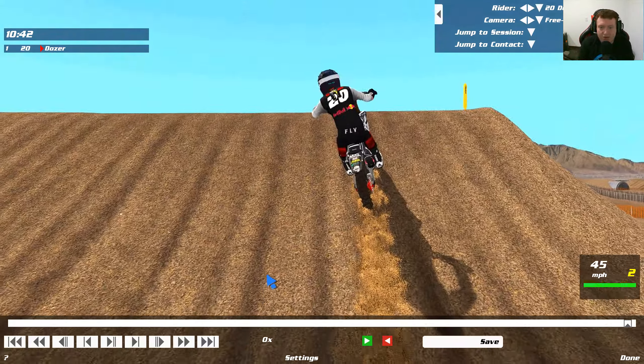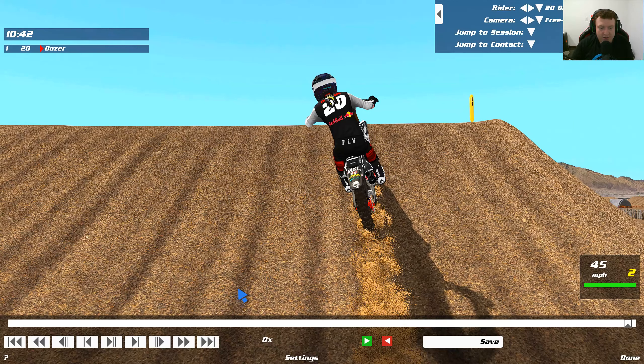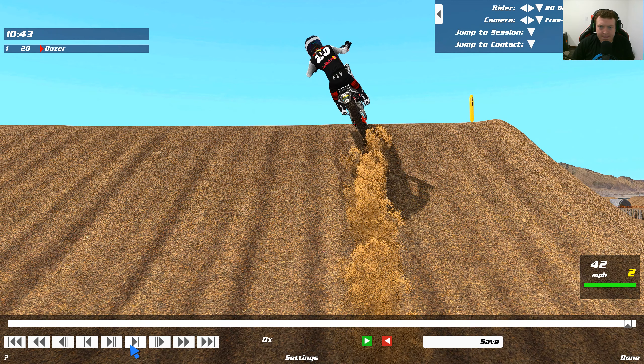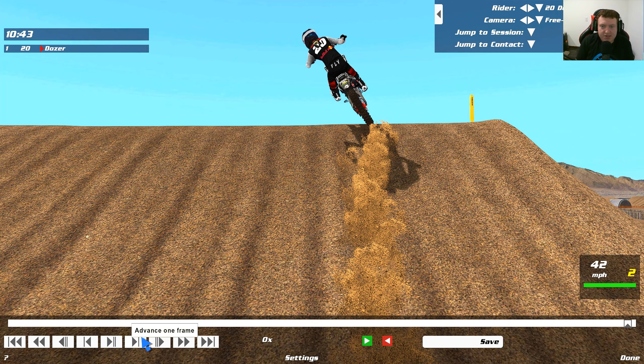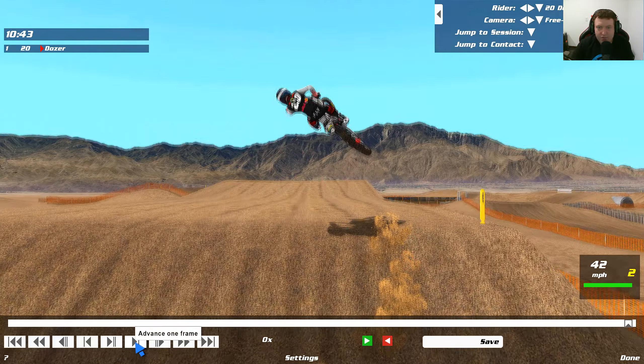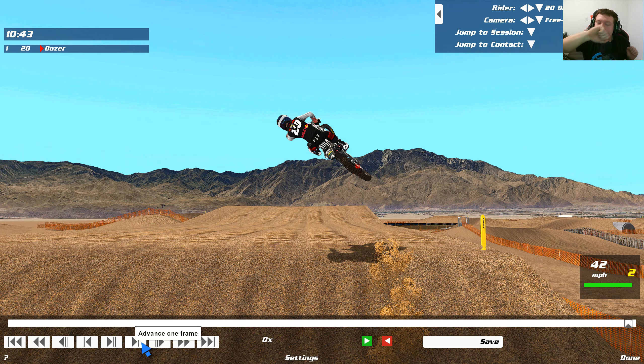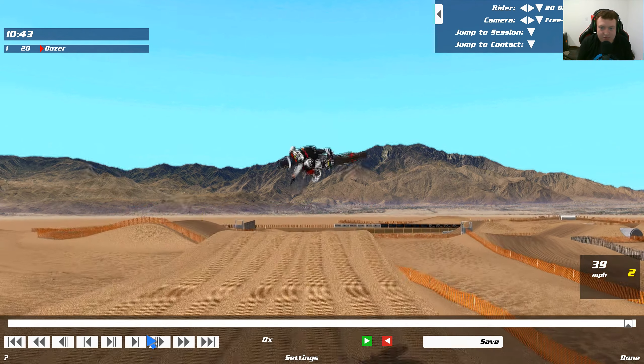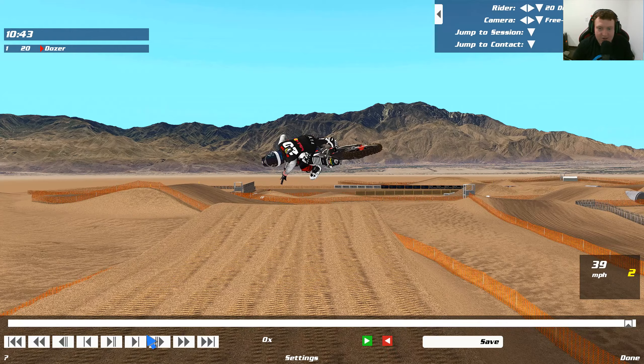My body weight is now to the left of the bike — it's looking really good here. The bike is going to follow my body and it is going to throw this thing. You're going to keep that thing locked to the left for a long time, as long as you feel comfortable without absolutely wadding. For me, I held it to the left for a long time as you can see.